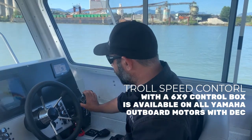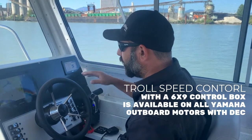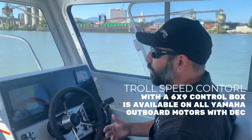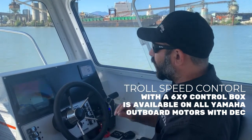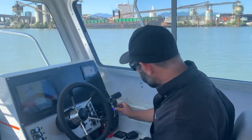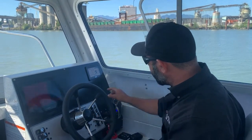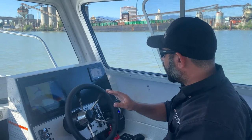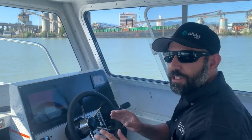I simply tap up and down on this box, dialing my troll speed. If I'm looking for a specific mile an hour, in this case I'm going 3.15 mile an hour right now. Just say I want to really slow it down. I'm going to drop it down to 600 RPM, then down to 550.